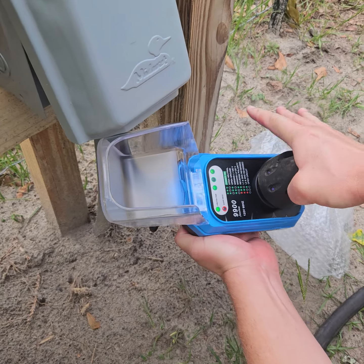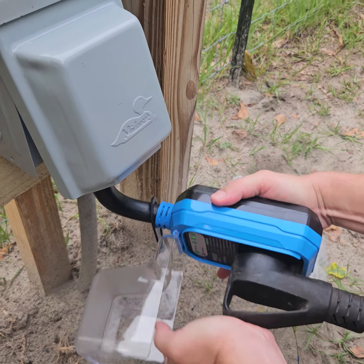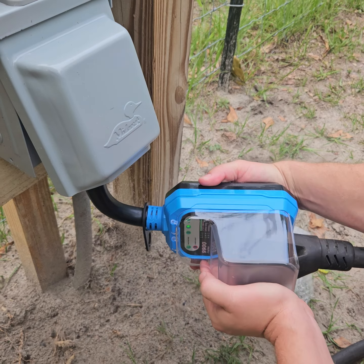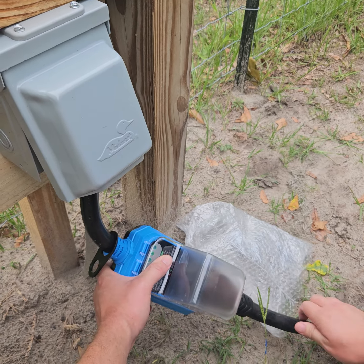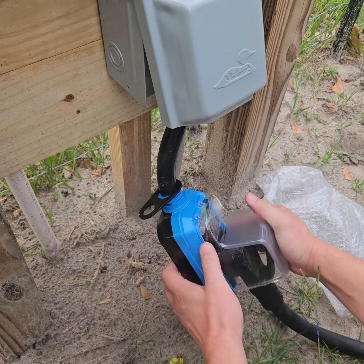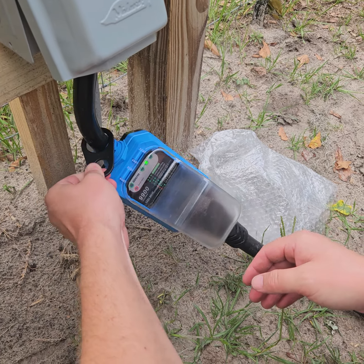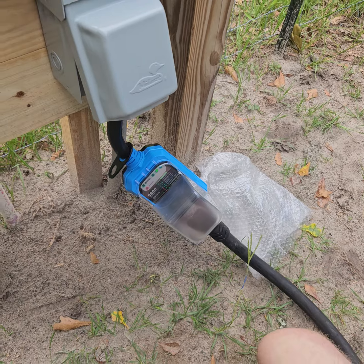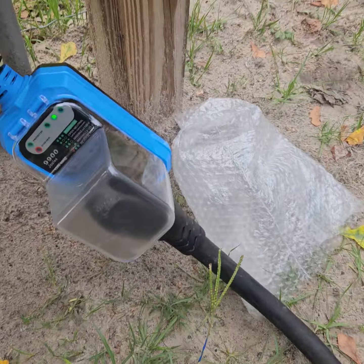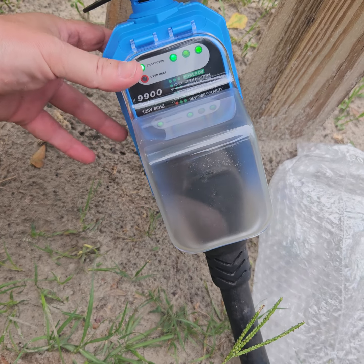Now with this, we're going to plug in our RV. This should just go right in — just like that. All on there, boys and girls. It's even got a little lock here where you can lock it so nobody steals it, but we're just going to leave that hooked up.